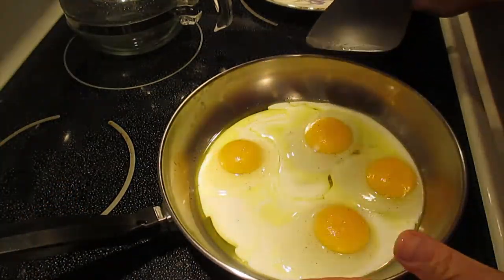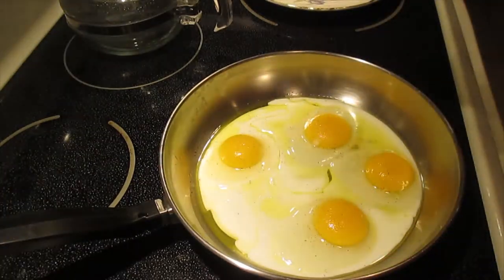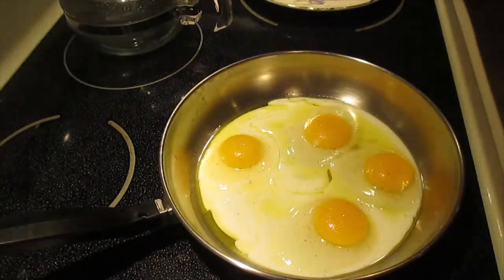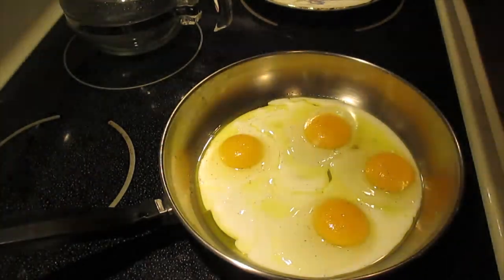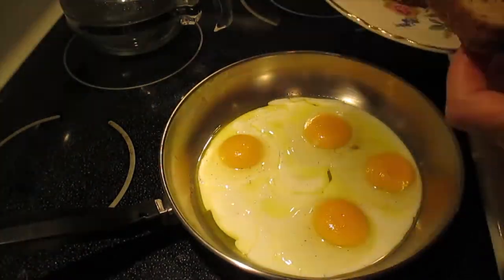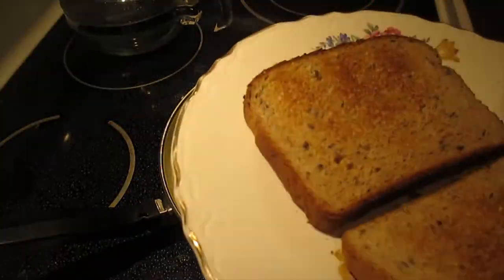Usually I cook this on the weekend because it's good to have protein in the morning. My toast is already done — just like that.